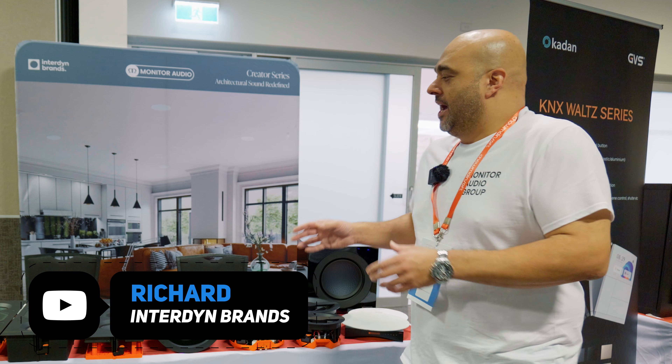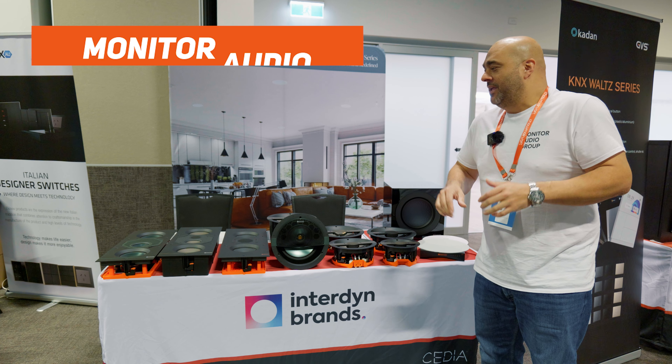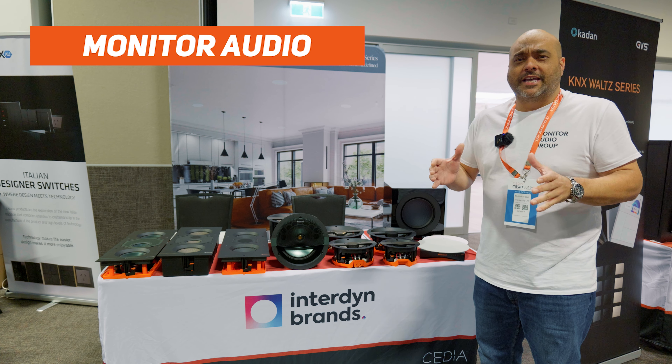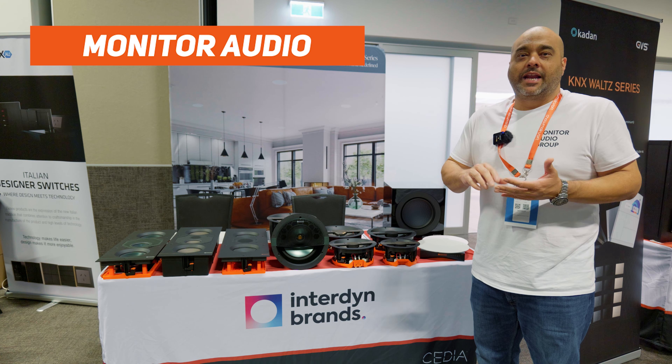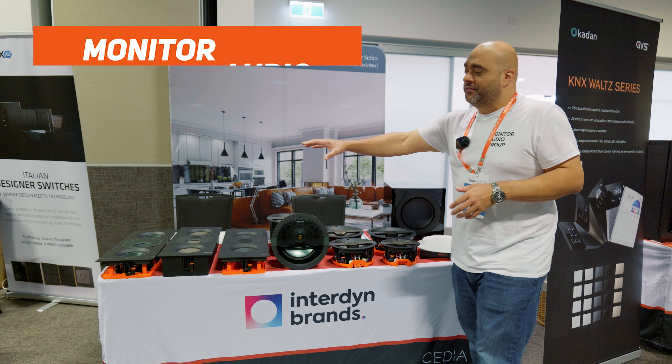We've brought the Monitor Audio Creator Series which has just been launched into the Australian market. It's a full range of about 19 different in-wall and in-ceiling models — 14 different in-ceilings and five new in-walls.